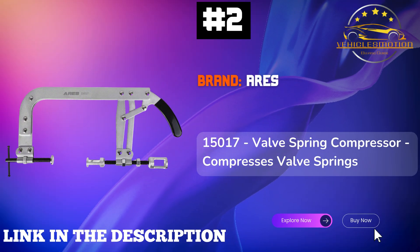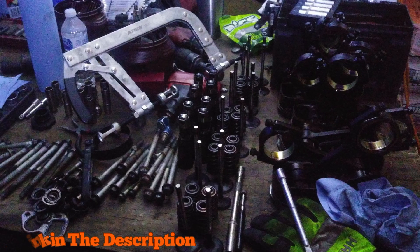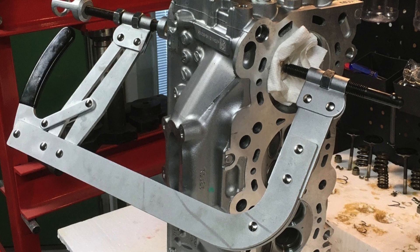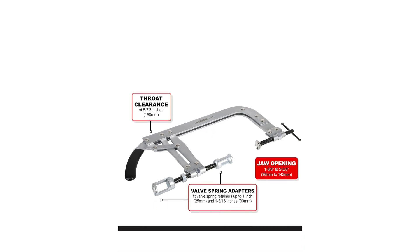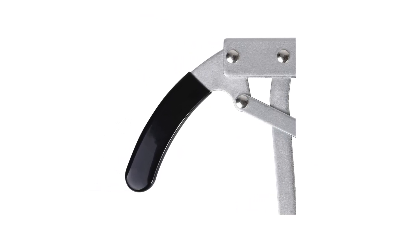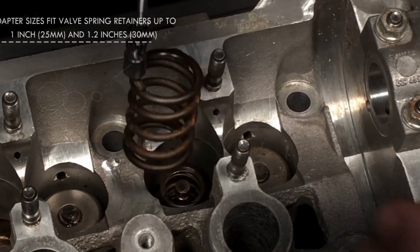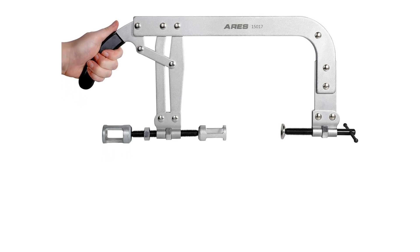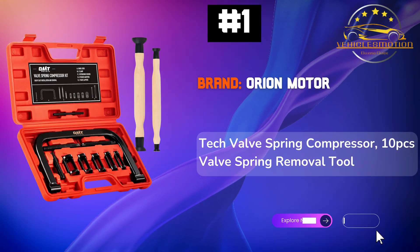Number 2: Ares 15017. This high-quality tool is expertly designed to handle valve springs on overhead valve engines with ease. Weighing in at just 5.24 pounds, it combines durability with portability, making it perfect for any workshop or garage. The 15x8.4x1.3 inch dimensions allow for easy storage, while the direct-action compressor lever offers enhanced visibility during compression, making your engine work smoother and faster. The Ares 15017 is engineered to provide precise compression, ensuring you complete your tasks effectively without any hassle. Proudly made in Taiwan, this valve spring compressor is a reliable addition to your automotive toolkit.